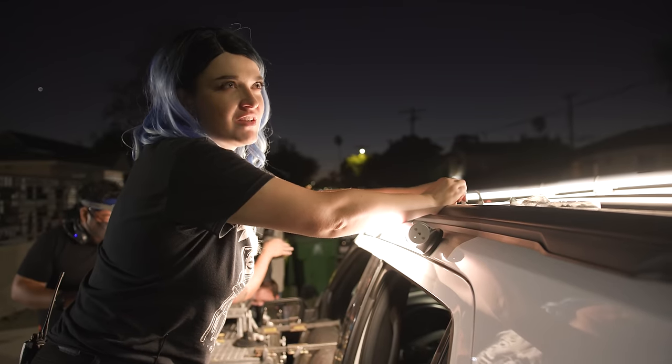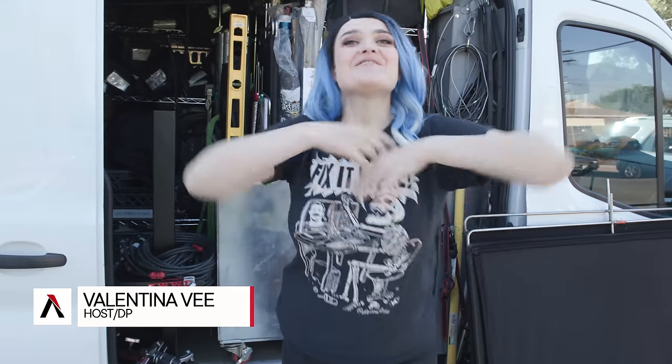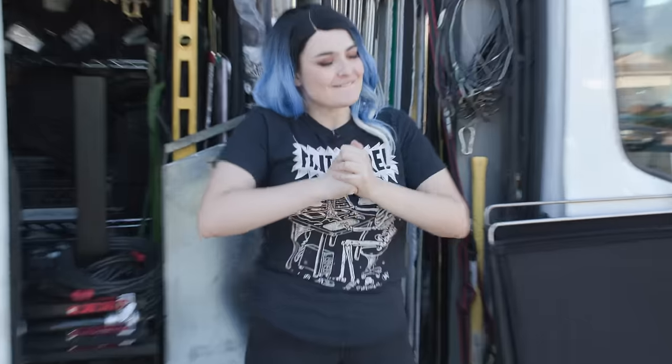Did I say the word 'safe' enough in this video? How many times did I say it? Hey, it's Valentina V and welcome back to our show. Today we're talking about how to mount cameras and lights to a car. I've been waiting for this one. Let's do it!